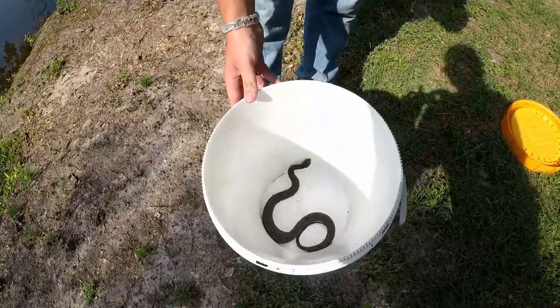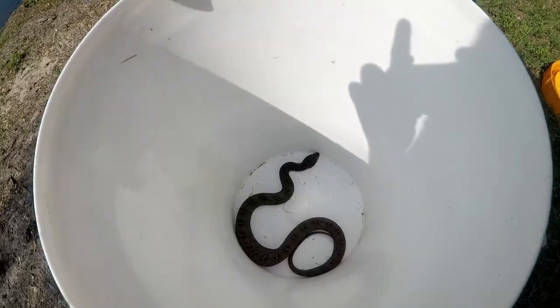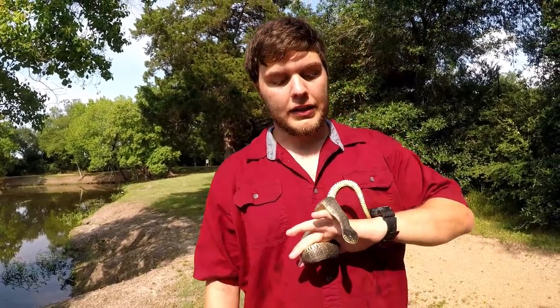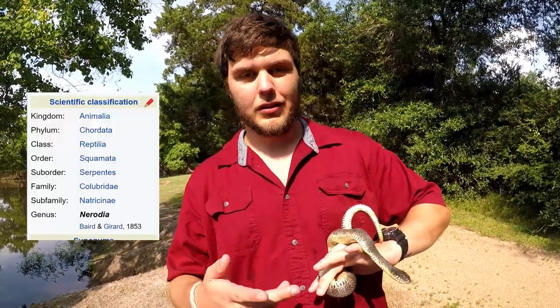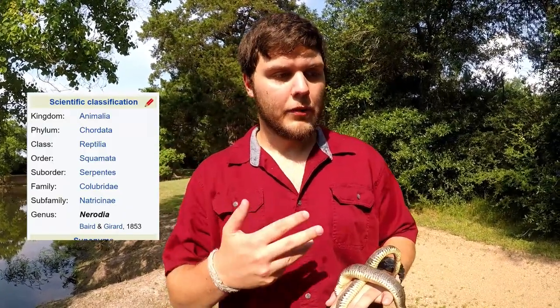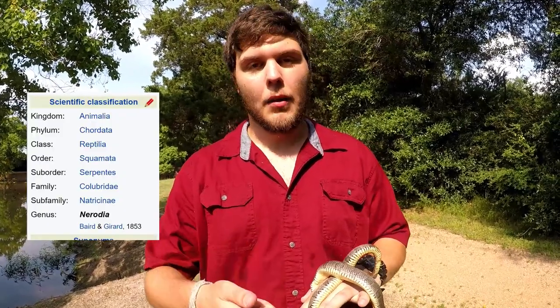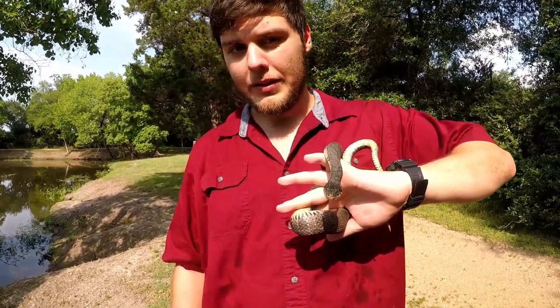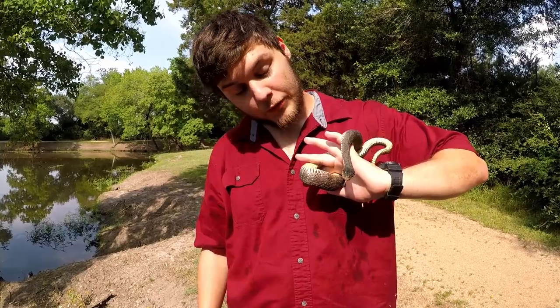Right there — that is one very smelly plain belly water snake. Water snakes, genus Nerodia, are in the family Colubridae, which includes most snakes such as water snakes, garter snakes, hog noses — pretty much anything that isn't a boa, a viper, a python, a cobra, coral snake, or mamba. Pretty much everything else is a colubrid, and they are non-venomous, hence why I'm holding it.